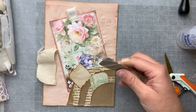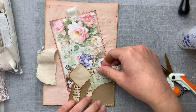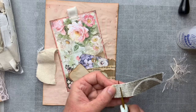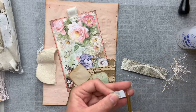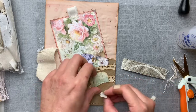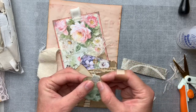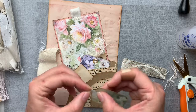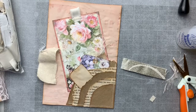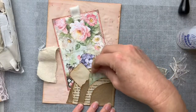Let me see if I can just create a tag out of that. I just want a little tag. I may even trim that there. Oh, that's cute! Just going to pop a couple of stitches in that and it will be done. So there's that little journaling card.